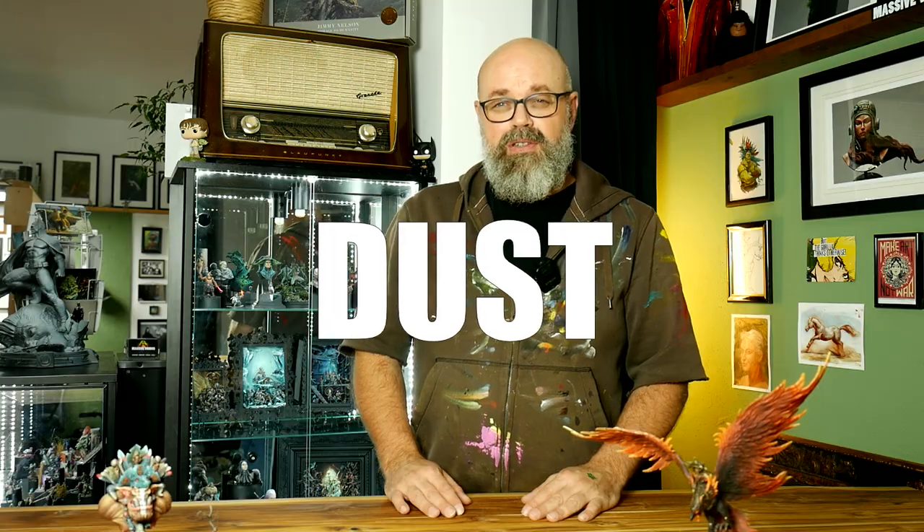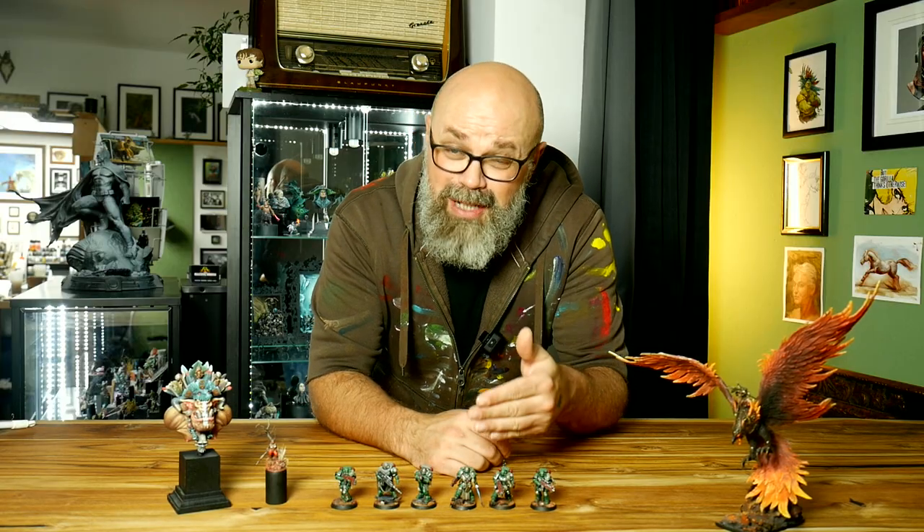Hi, I'm Roman and this is Massive Voodoo TV. Today's topic is about dust on your miniatures — may it be display busts, display single models, gaming figures, large monsters, or even dioramas. Dust is the enemy.